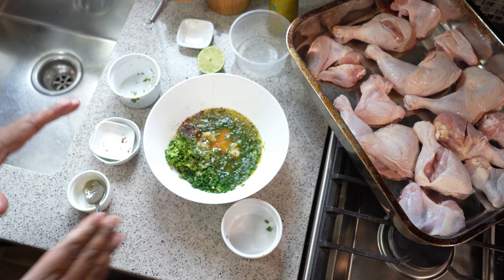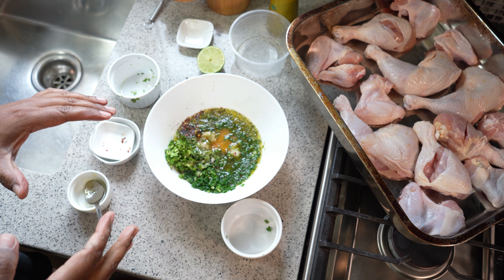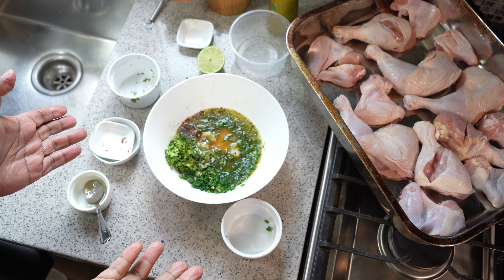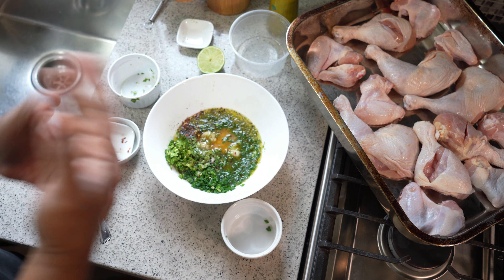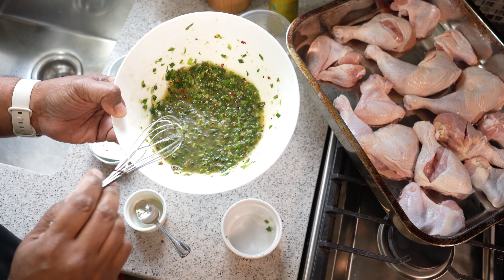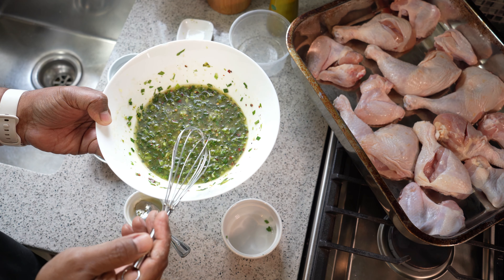If you want a little ginger in there, you can add a little ginger. But we've got that final kick of lime, shadow benny, and the honey — just give it a good mix. It will only take about a minute or so for this to come together nicely. Now we need to pour this over the chicken.